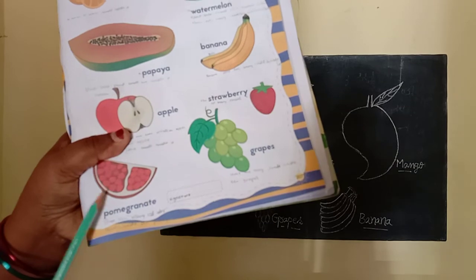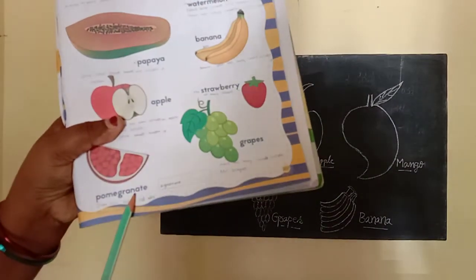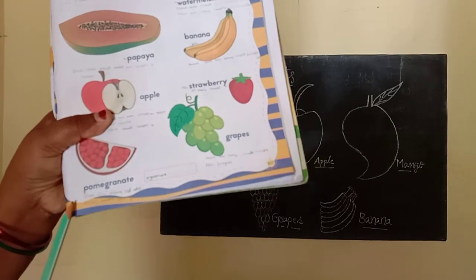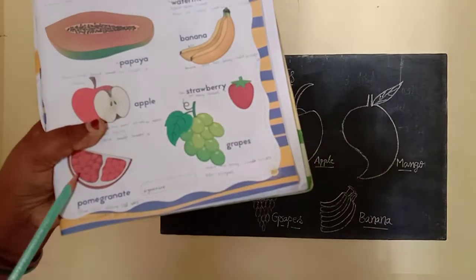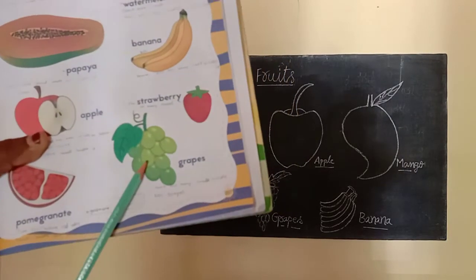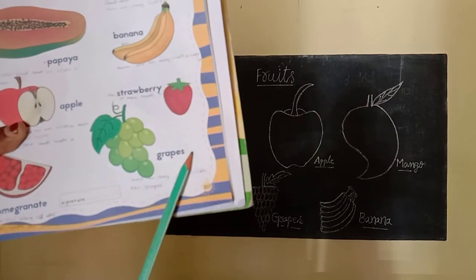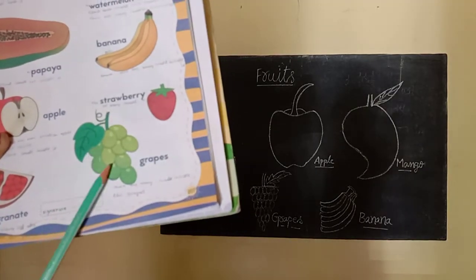This is a pomegranate. P-O-M-E-G-R-A-N-A-T-E, pomegranate. There are many red color seeds inside the pomegranate. Next. What is this? This is grapes. G-R-A-P-E-S, grapes. There are many seeds inside the grapes.